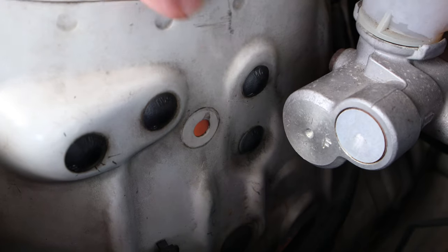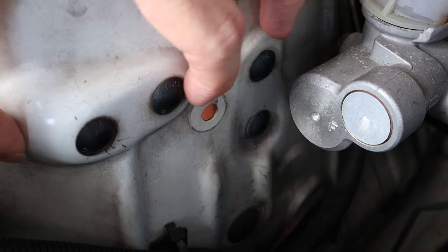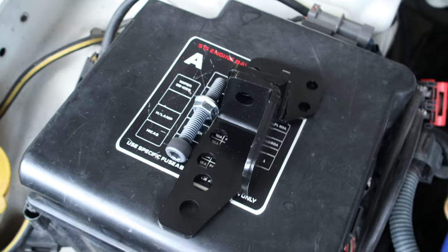So to install it we first just got to take out these couple of rubber grommets here — particularly this one and this one. This one's already been removed on mine. We may also need to take these out; I haven't quite worked out the exact way to fit it up yet but I think it's something like this.